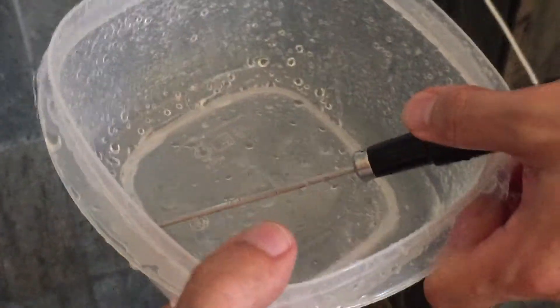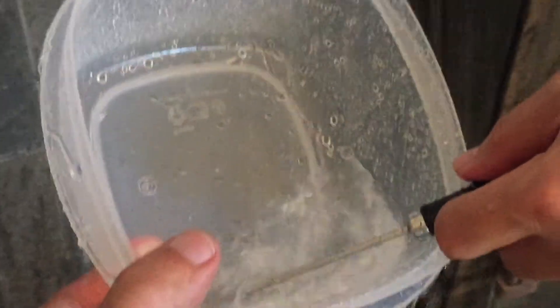Make sure the thermocouple is fully submerged in the water so you do not get erratic temperatures. We're collecting the water in the bowl, the thermocouple is in the bowl, and we're getting the temperature reading — that's still too hot.